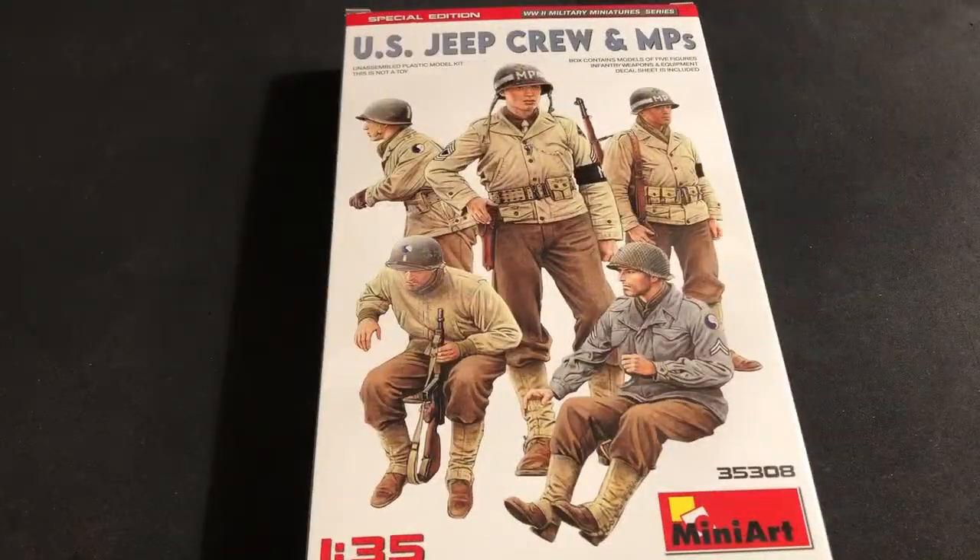Hey everybody, Cory with Skill Model Inc. Today we're going to take a look at a new figure set I got in. It's from Mini Art, the 1/35th scale US Jeep Crew and MPs.